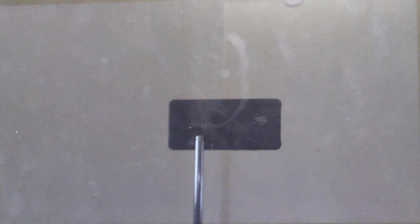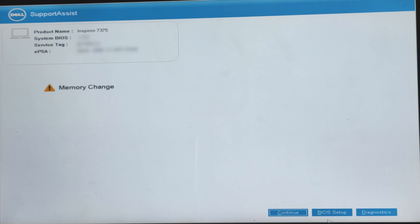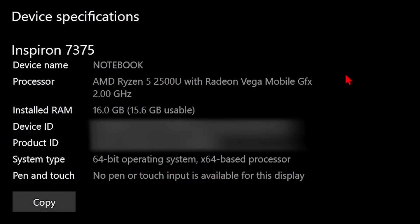Once you turn on the laptop, you will get a message saying that there has been a memory change. You can click continue to proceed. As you can see, we have successfully installed the 16GB of RAM we wanted.